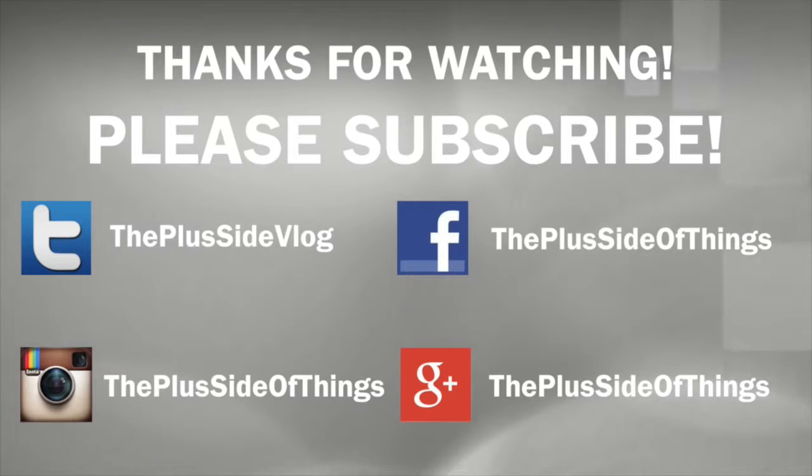All right, guys, so that's going to be it for today's video. I hope you enjoyed it. If you did, give it a thumbs up. Leave a comment down below. If you're new here, please subscribe. Thanks for watching. Thanks for being awesome. And I will see you all tomorrow. This is the plus side, the real side, sometimes even the rough side. On this side, we might collide, but are we there on this wild ride?